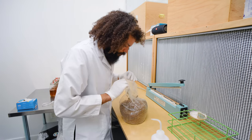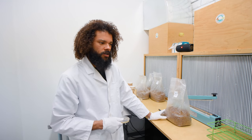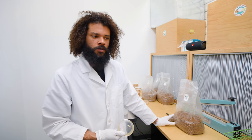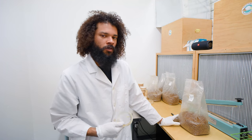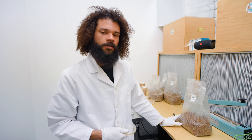We have the spawn inoculated, and we have six bags here. This will turn into 60 more bags of grain spawn in about two weeks. From there, we can move it to the next part of the life cycle — the next stage of the process.